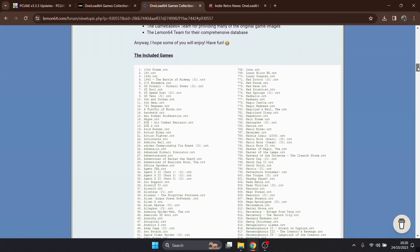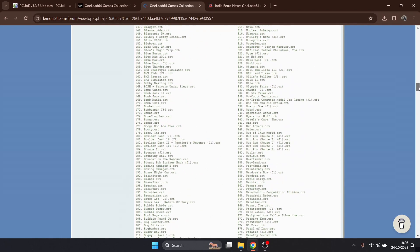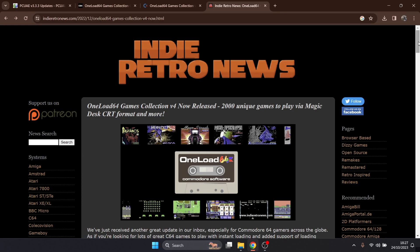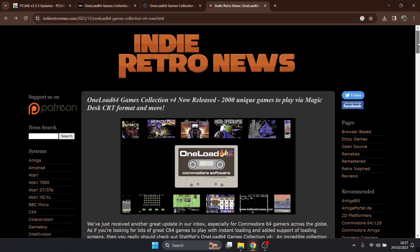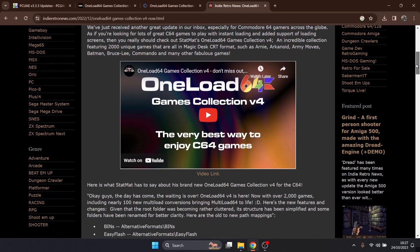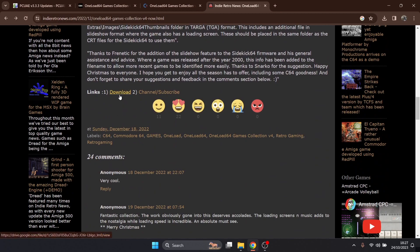This is on Lemon64, which I highly recommend if you're a Commodore 64 fan. If we scroll down, we'll see the included games which this person has converted to dot CRT or cartridge image — there's a lot of games here. This is one of my other favorite websites, Indie Retro News, which tells you about modern things happening or new releases for old retro platforms such as the C64, Amiga, and even BBC Micro.